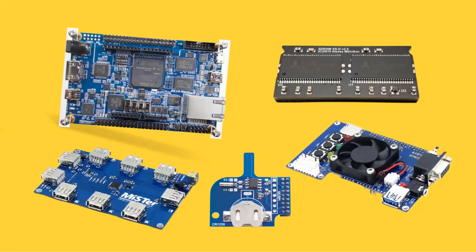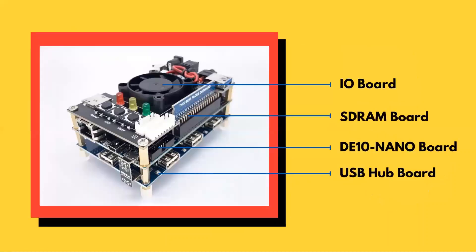And lastly, a USB hub port. This port adds a 7-port USB hub that sits under the main board. So to sum up, we have an I/O port on top of the DE10 nano, an SDRAM port also on top of the DE10 nano, and under the main board we have a USB hub port.